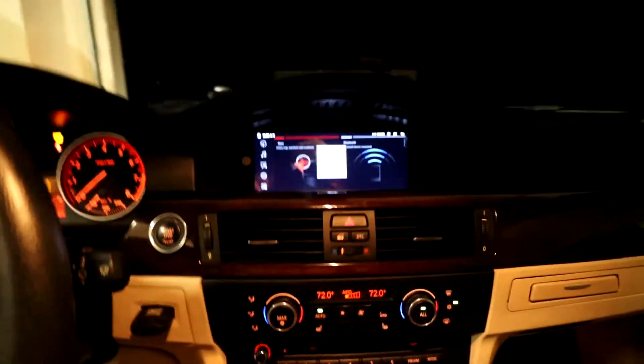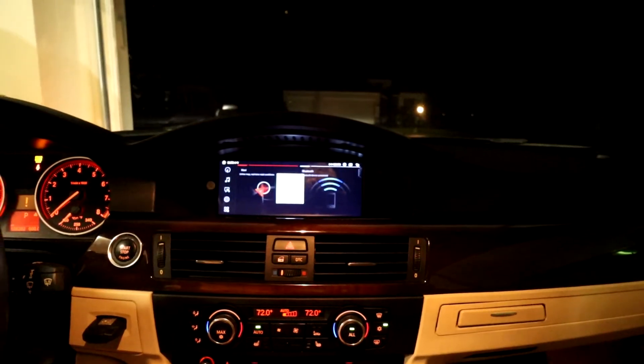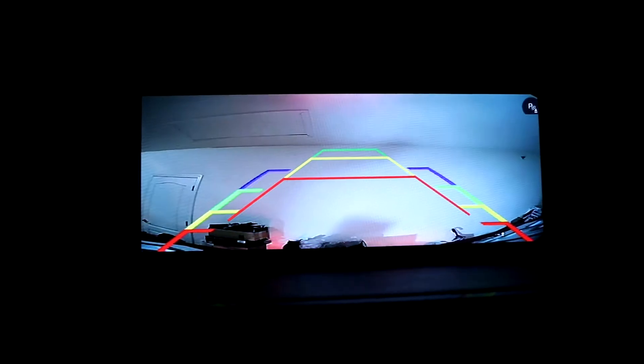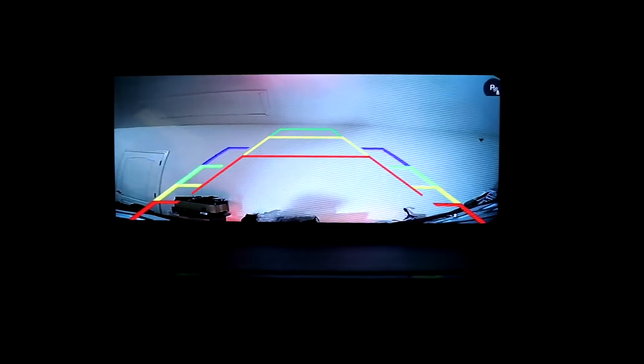Alright boys and girls, I think we have accomplished something here! It looks like not only did it need to be grounded — I tried the ground, and look at that. We're looking at the ceiling because my trunk is open, but the backup camera is on! So what had to happen is the power in the back here had to be plugged in, and the ground. I think maybe I was on a bad ground too. I put it on the ground with the battery and I think that probably helped.